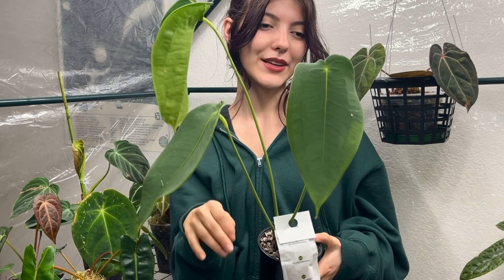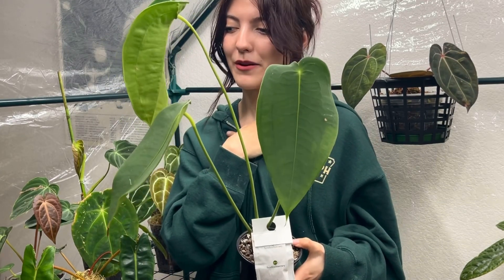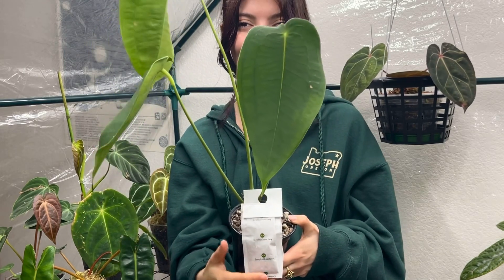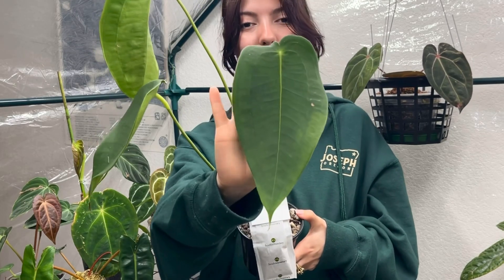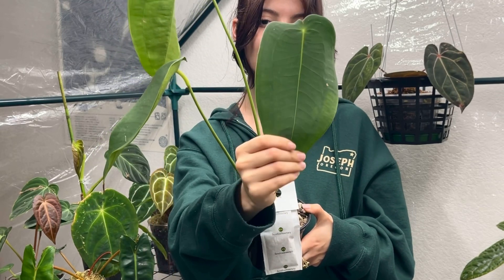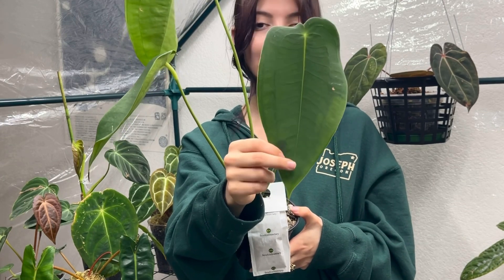What I have here is an anthurium peltygenium — quick disclaimer, I'm not a pro at pronouncing anthurium names, so I apologize if I say something wrong. This one is a bit different from a lot of what I have; it does have leaves that are more on the waxy, leathery side.